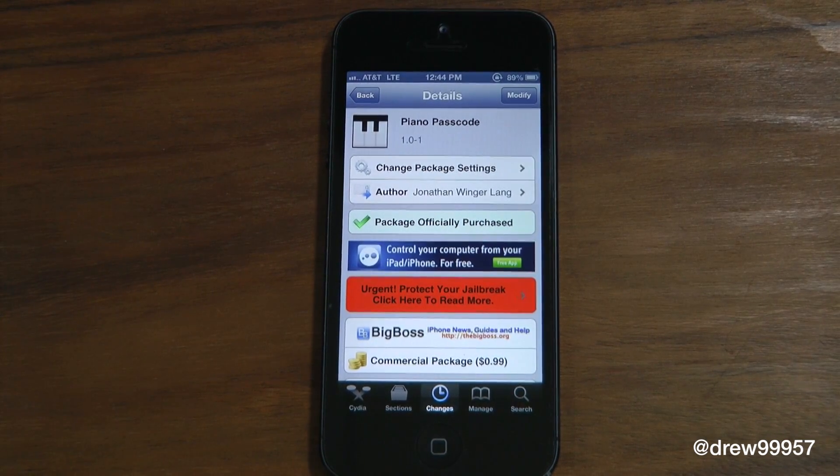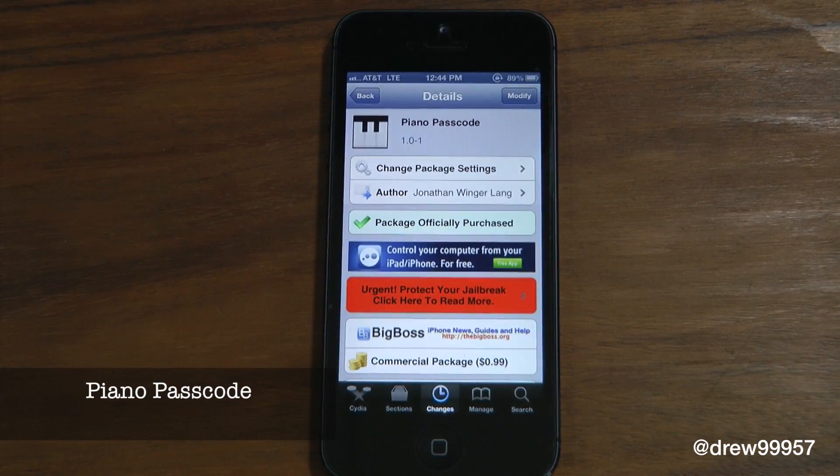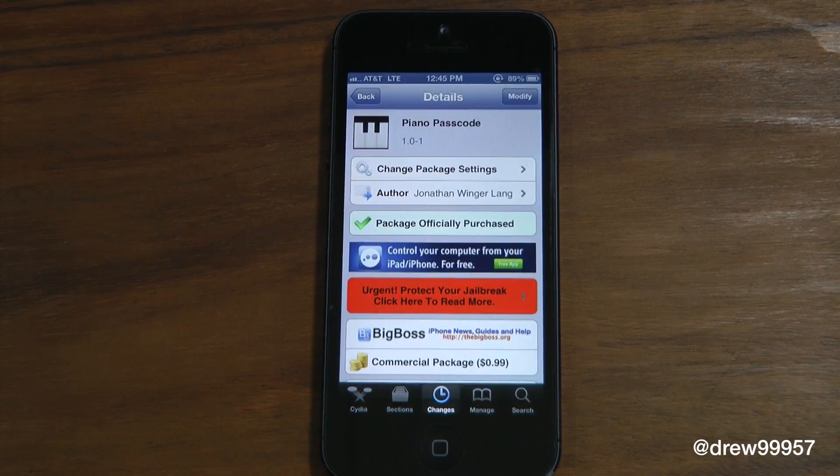What's up everyone, Drew Pickens here. We have a Cydia tweak review — this one's on Piano Passcode. You can find this inside the Cydia store for 99 cents. What this tweak allows you to do is simply give you the option to play the piano to unlock your iDevice. Let's get a closer look at Piano Passcode.